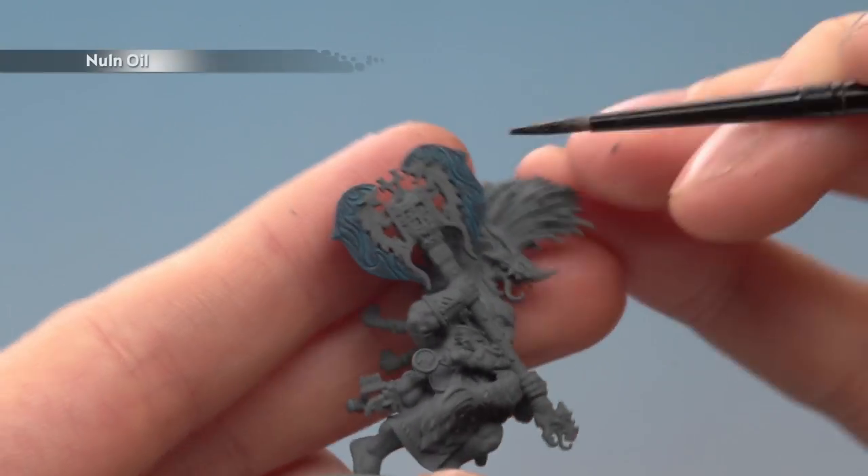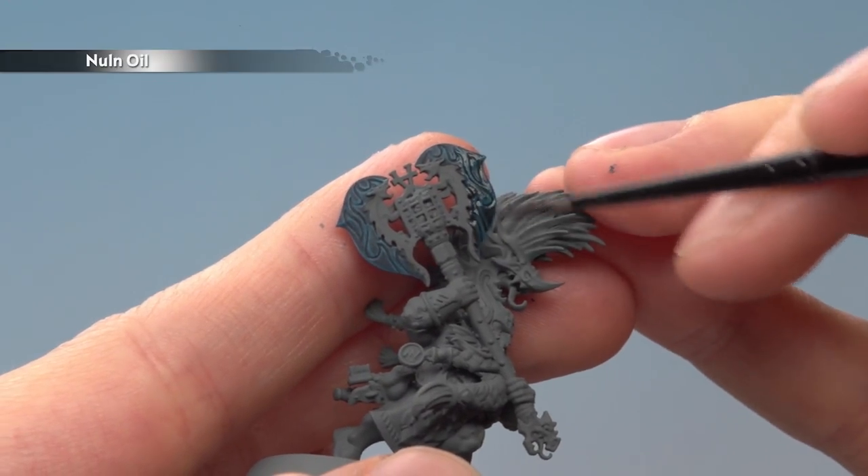We're now ready to apply a second coat of Nuln Oil once again all over the blades, and again as evenly as possible.